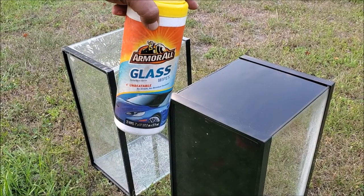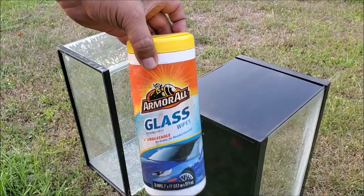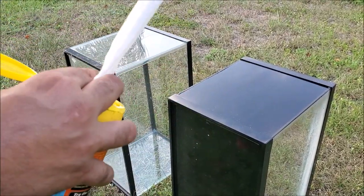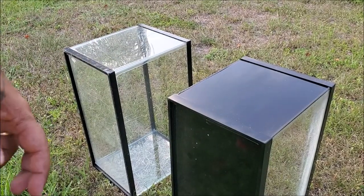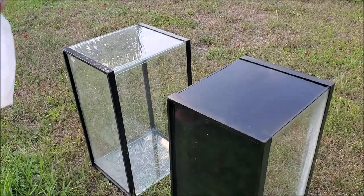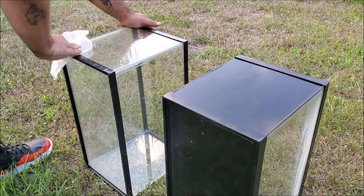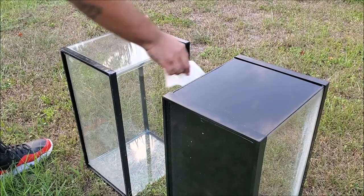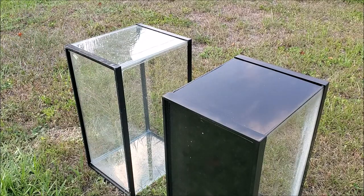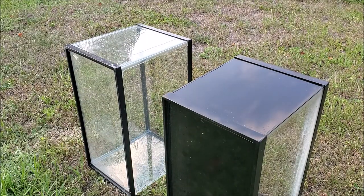First thing you're going to need is some glass cleaner. I use the wipes — you can use Windex, vinegar, whatever you want. We're going to clean the glass and wipe it nice and clean, then get a regular paper towel and wipe the glass clean.